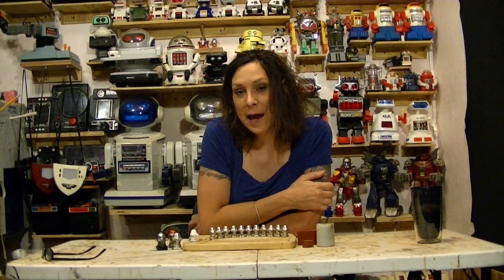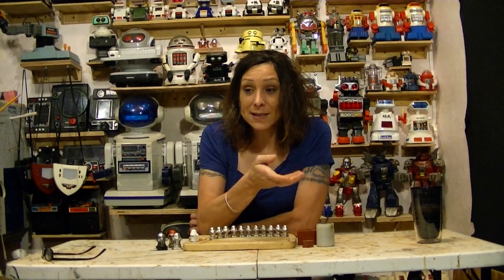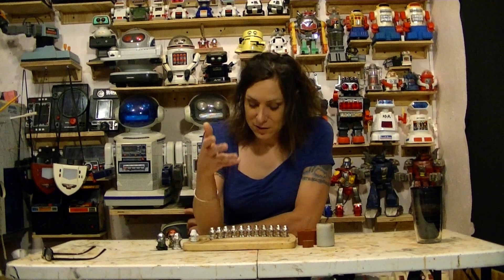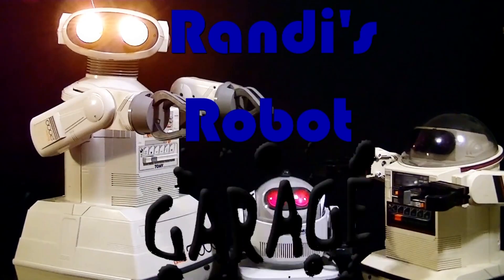Hello, Randy Rain here. I'm often asked how I learned to do this stuff. Well, the answer is I learn by doing. I'm all self-taught. So that's what this is — this is Randy Robot Garage.